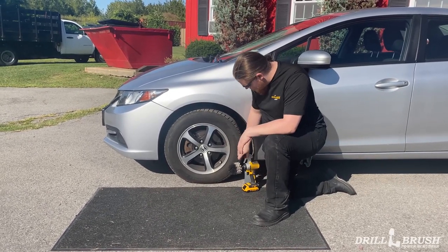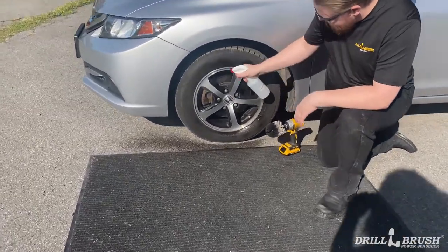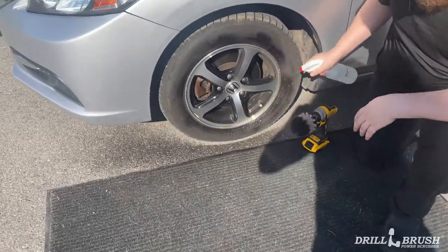We're just going to start off by spraying some water on it. You don't really need any soap for a lot of this. Go ahead and get it real good and moist.